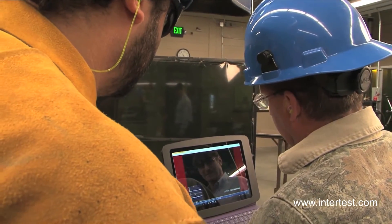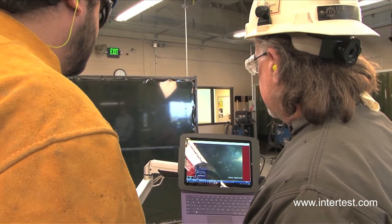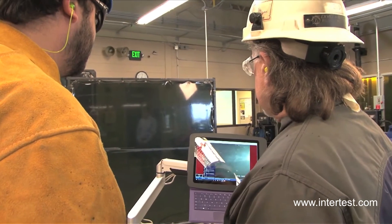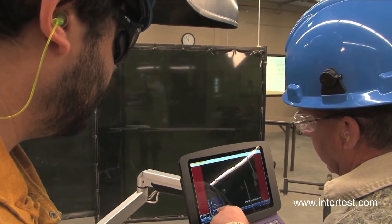We had two trainees that didn't have any welding experience, and within about a week of working with them, they went from no experience to being able to pass an actual welding tackers test. They were comfortable with it because this is something suited to their age — they play around with videos and everything, and it gives them an idea and a pinpoint while enjoying what's going on. They're learning as they're enjoying what they're seeing.